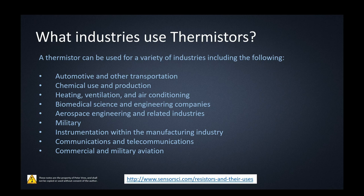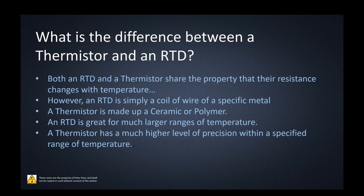What's the difference between a thermistor and an RTD? An RTD also changes resistance with changes in temperature, but an RTD is basically a simple coil of wire made of a specific metal. Thermistors are made of a ceramic or metal polymer. An RTD is great for a larger range of temperature, whereas a thermistor is good for high-level precision within a specific range. If you want something really quick and accurate, go for a thermistor; for a larger temperature range, go for an RTD — a resistance temperature detector.